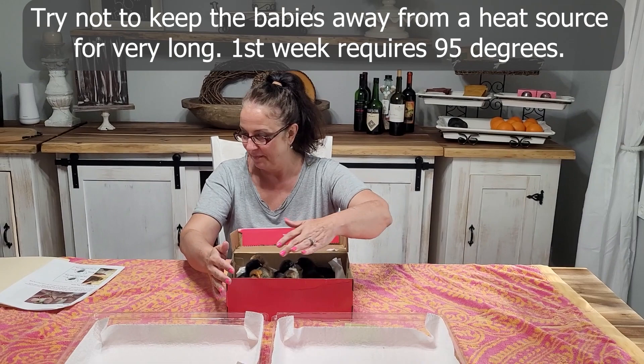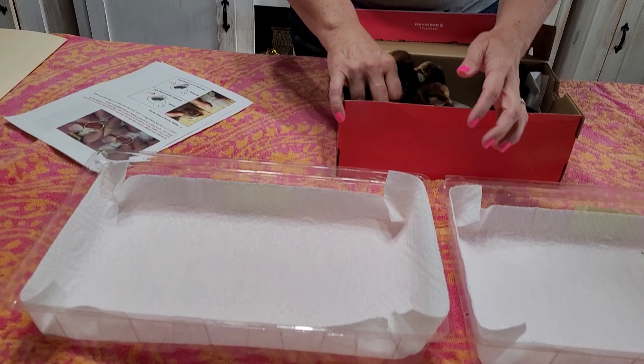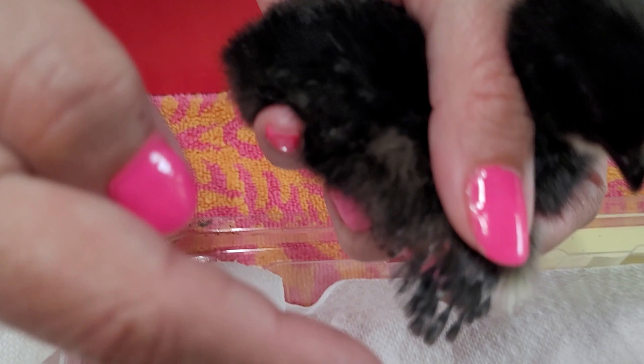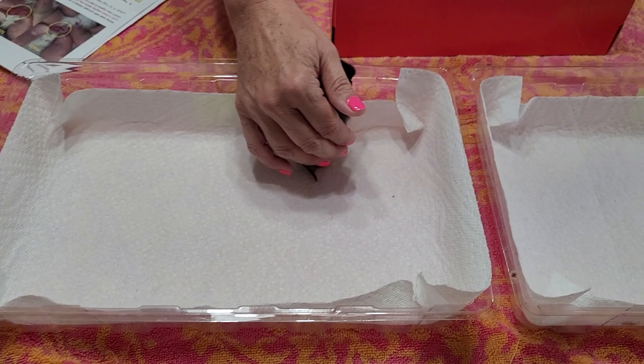I have two containers here — female and male — we'll see how well this works. You basically spread out their wings. Oh, this looks like a female. Do you see how it's longer here and shorter down here? It looks like alternating feathers. We'll call this one a female.